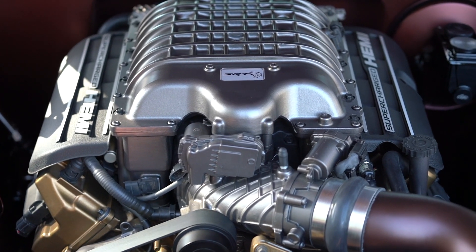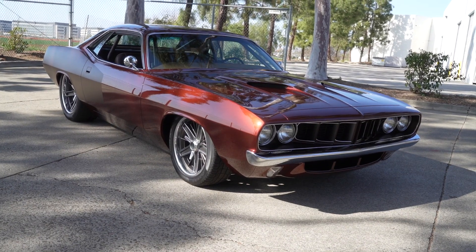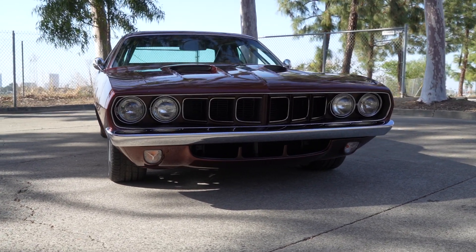We do like all the color choices in here to make it a prettier engine. We worked with Charlie Hutton on the paint — he painted the car for us and helped us pick all the colors for the different parts and pieces. It's stock, so you're at 707 horsepower.